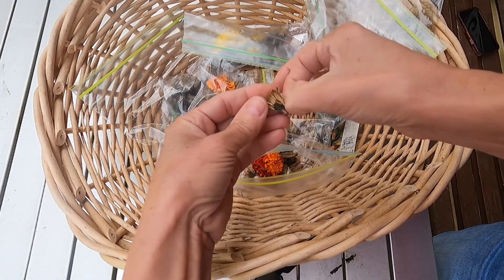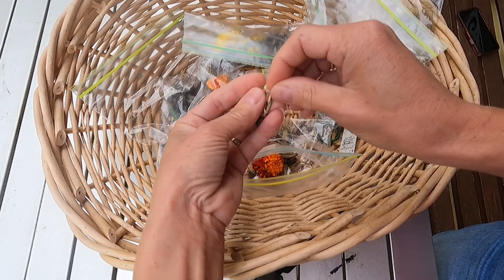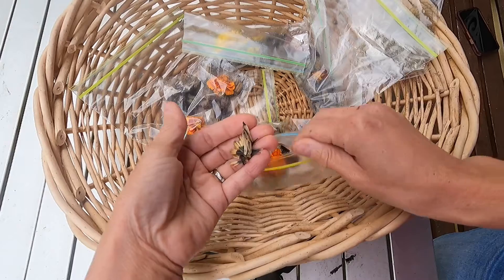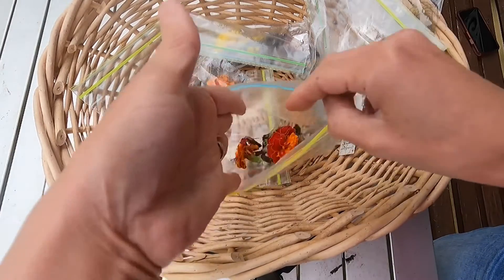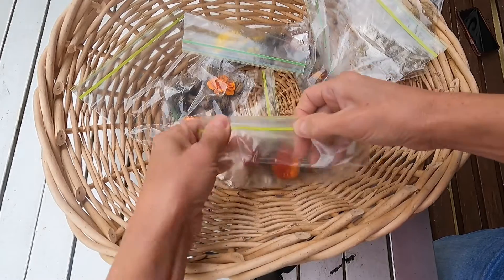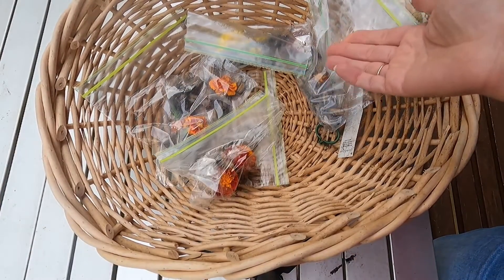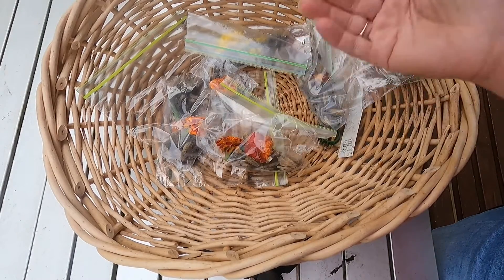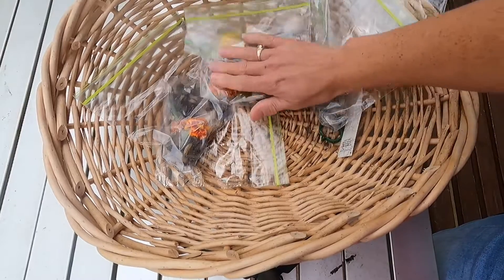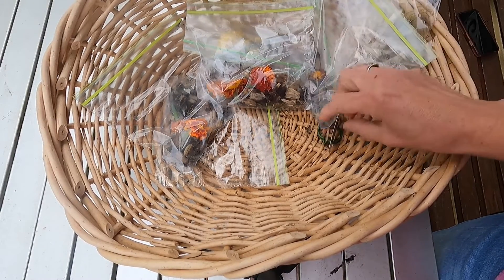Isn't that great? How many plants can you get out of this? Depends on how many of them will actually sprout for you. Just keep them safe for your next growing season and you will have marigolds for years to come. Every pod has, as you saw, multiple seeds. Hopefully a lot of them will sprout for me next year.